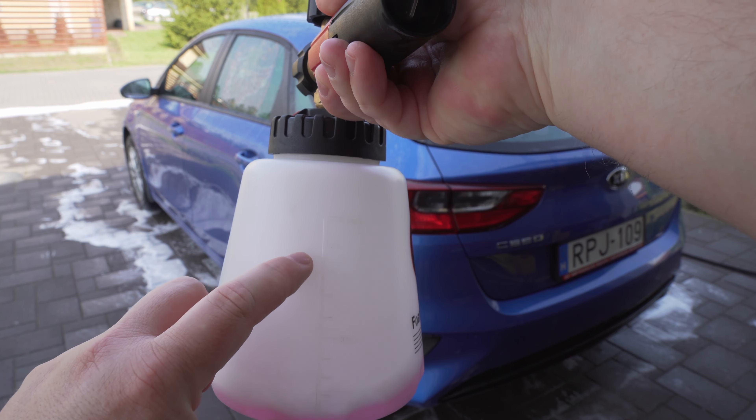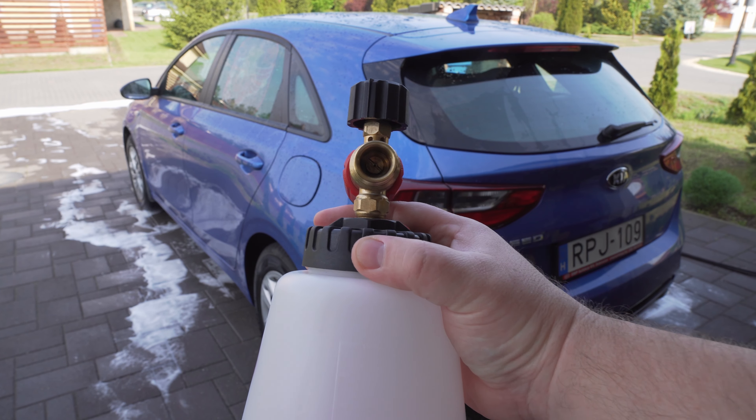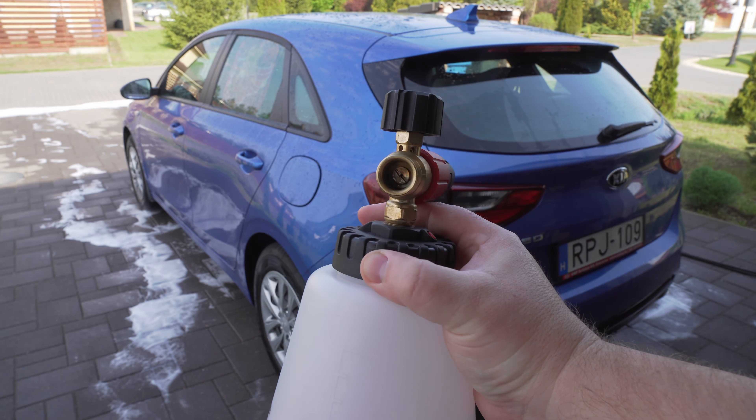One more very important thing: when you remove the adapter from the foam cannon, there is an orifice inside. If you have a high-power pressure washer, you need to use the 1.25mm orifice. If you have a low-power or cheap pressure washer, you need the 1.1mm orifice in order to get a nicer foam. Now I'm going to play with the dial on the top and then with the fan.